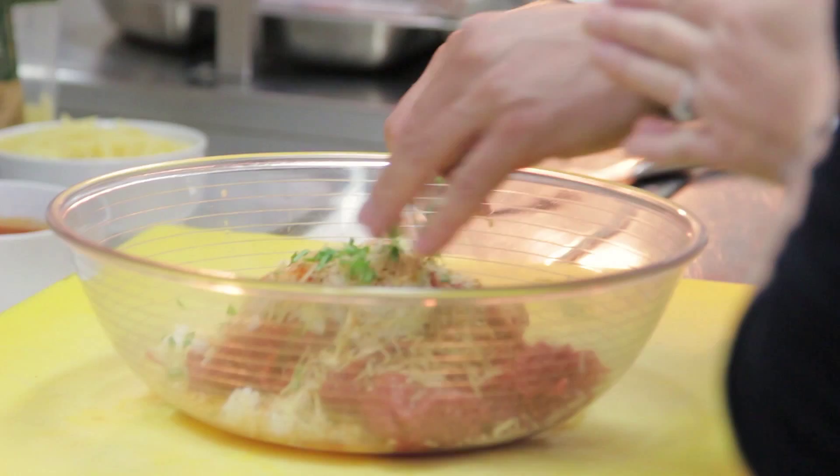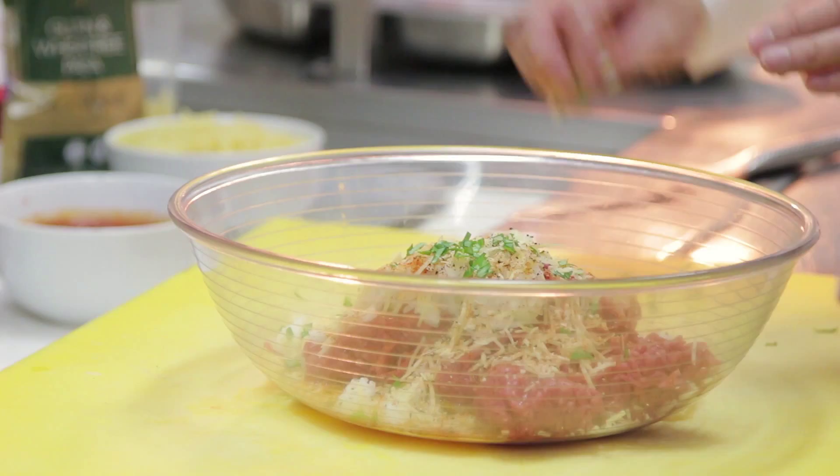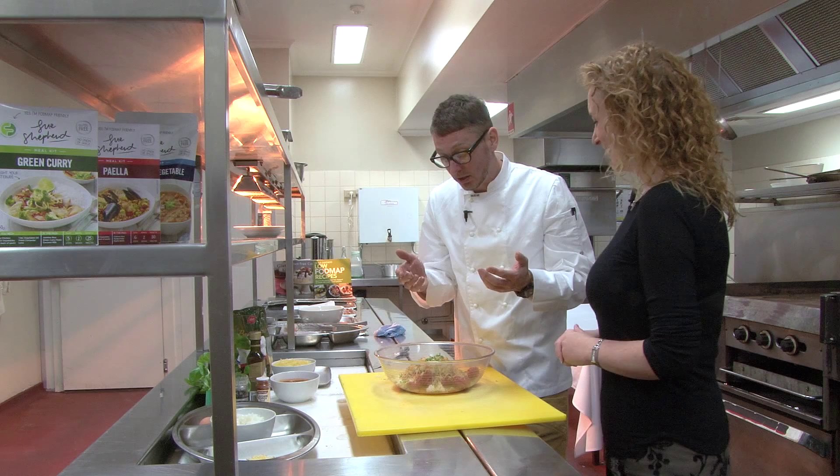If you'd like to use any other herbs you can — some parsley in there if you like, and also some chives. Chives would also be low FODMAP. So are we ready to start mixing? You are ready to go, we've got all the ingredients in. So if you're happy to go for it, mixing it all through so it's well combined. This is the fun bit.